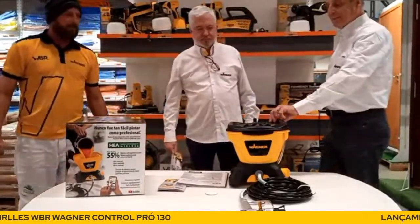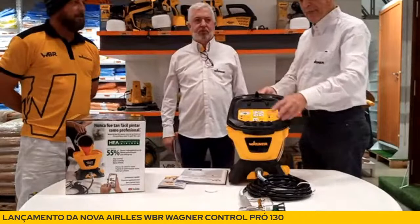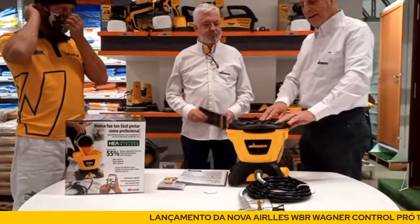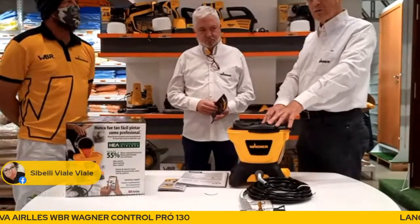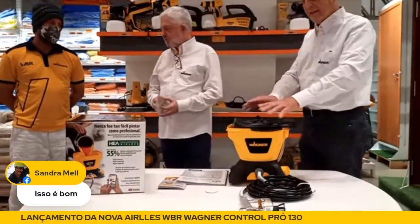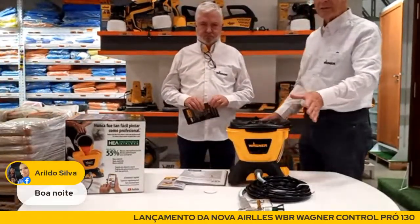Você vai colocar os bicos ali em cima. Lembrando também que aqui você pode guardar o bico de reserva, ou mesmo depois do uso colocar o bico. Tem um dispositivo onde você pode encaixar a pistola também para guarda do material. Esse material é bem compacto — pintores que ainda não compraram carro podem transportá-lo facilmente. Essa maquininha cabe perfeitamente numa caçamba de entrega, é muito fácil de transportar — inclusive no ônibus se for necessário.